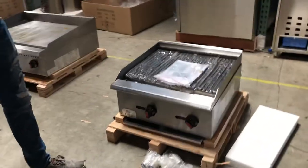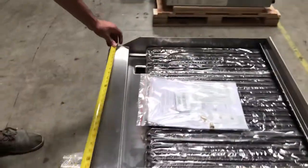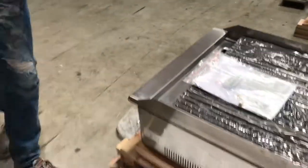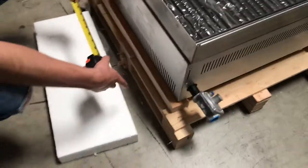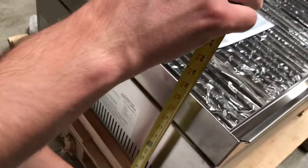Stainless steel touch to it, very good quality. Let's go ahead and give you overall dimensions of this unit. For the length, you're going to be looking at 24 inches. For the depth, you're going to be looking at an overall depth of about 25 inches. And from the bottom legs to the top of the unit, you're looking at about 17 inches high.